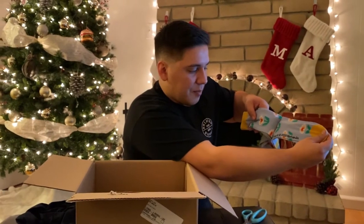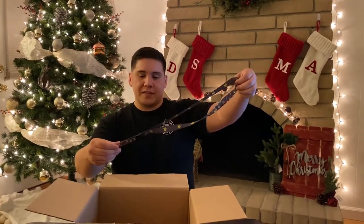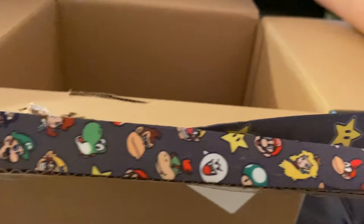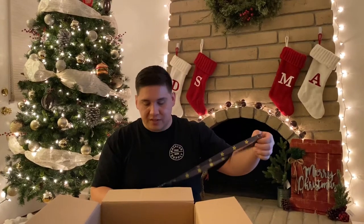Trademark and copyright 2019 Nintendo - I'm gonna feel so legit walking around in these. I'm wearing these on Christmas morning! And now look at this other thing that was in the packaging - this epic Super Mario lanyard! You can see Mario, Luigi, Peach, Daisy, Donkey Kong, Diddy Kong, Wario, Waluigi, Bowser, Bowser Jr., Boo, and two different mushrooms - red and green. This thing has pretty much all the Mario characters.